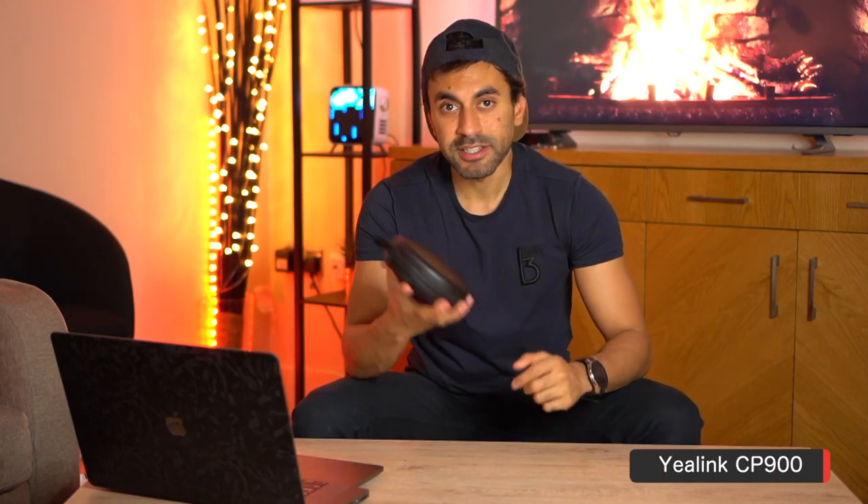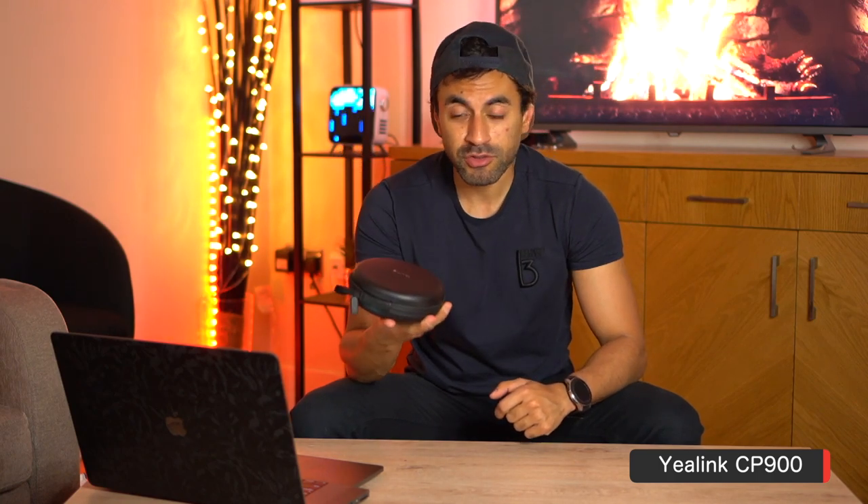Welcome to Trending Reviews. This is the Yealink CP900 Bluetooth speakerphone - a portable speakerphone for business professionals to take on the go, or if you do a lot of huddles and meetings. I'm going to give you a quick unboxing, an overview of all the features and capabilities, and a test sample of the audio quality, including its ambient sound reduction. Let's get straight into it.